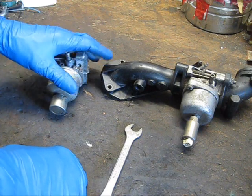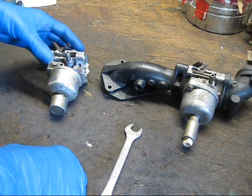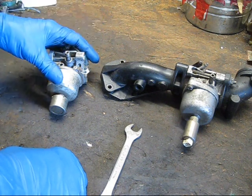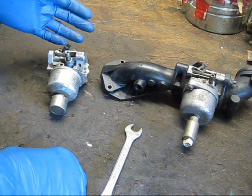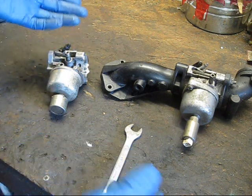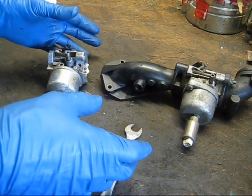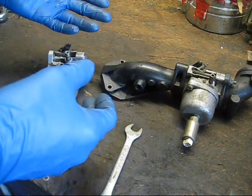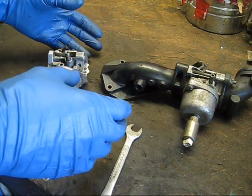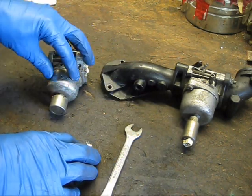Hello everyone, P from 41 here, and welcome back to my very messy workbench. Today I'm going to be doing a technical video about afterfire solenoids, or backfire solenoids if you prefer that term. Despite the fact that these have been used on small engines for 20 some odd years or so, there's a lot of misinformation about them. Today I'm going to talk about what they are, what they do, how they work, what happens when they fail, and some of the common myths and misconceptions surrounding them.